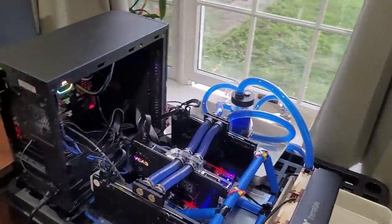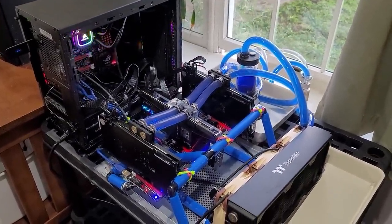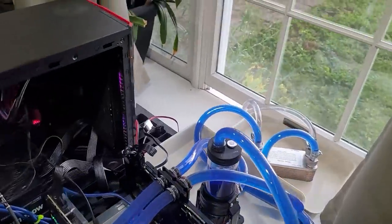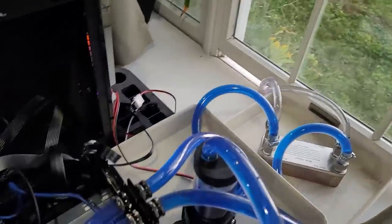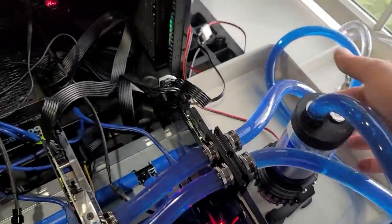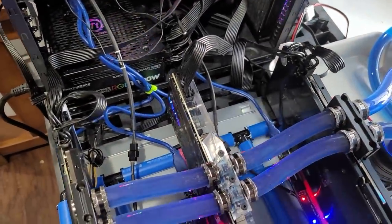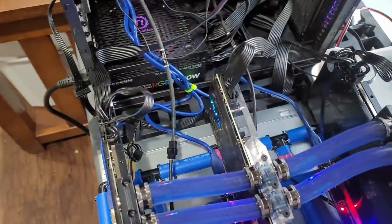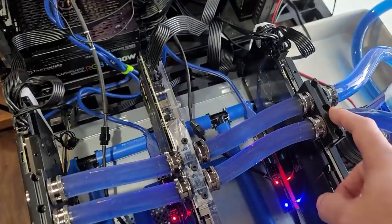Inside I have one of my mining rigs with three RTX 3090s, running much cooler now because I just turned on the system. The cooling loop starts with the pump feeding coolant to three cards like a manifold. This entire side is pressurized, and this is the return side.